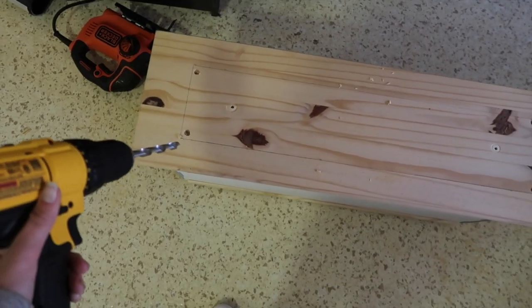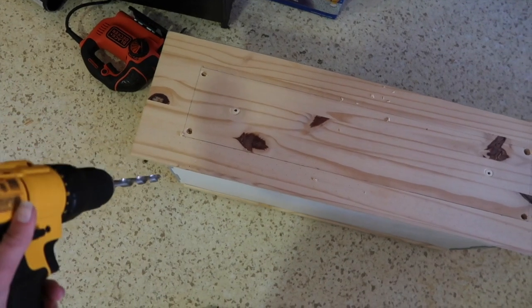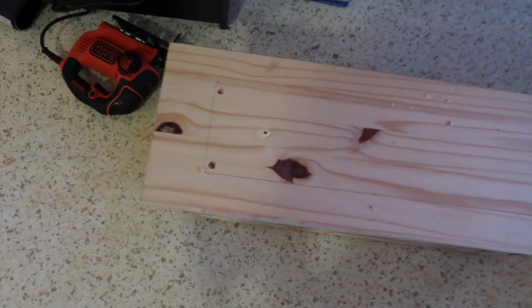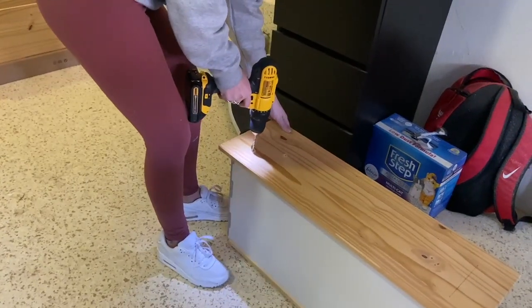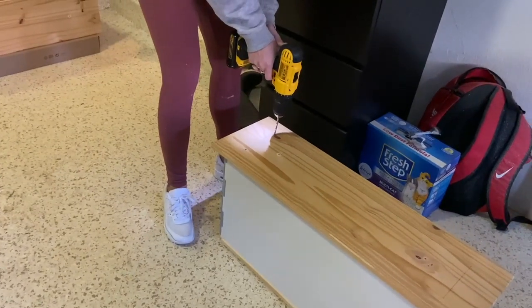To drill the holes so the jigsaw can get into the correct place, I'm using a three-eighths inch drill bit, doing one hole in all four corners. This allows me to easily place the jigsaw blade in position and start the straight cut immediately.